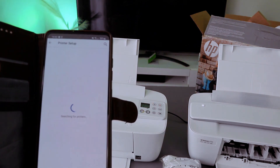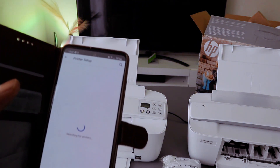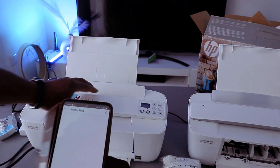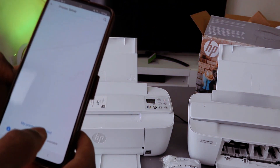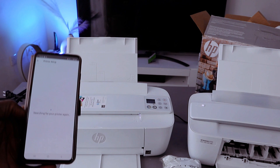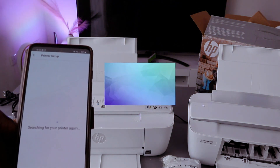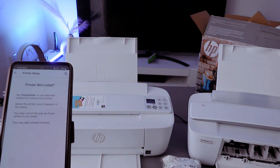Once the Bluetooth is on, it will start to search for available devices. What it's doing now is searching for this printer. It's also showing 'my printer is not listed' — select search again. Like I said earlier, you need to make sure you put the printer in wireless mode by pressing the cancel and Wi-Fi button.